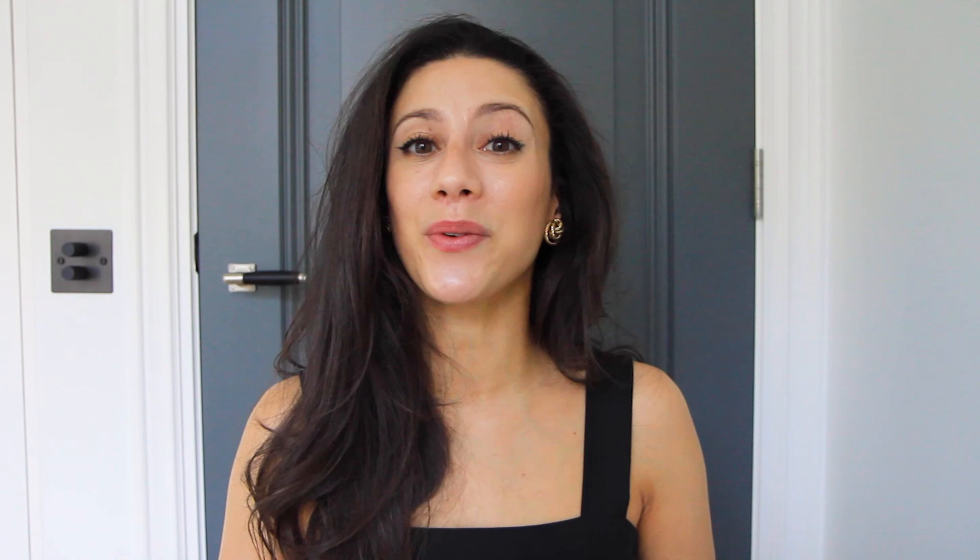I hope you enjoyed this video. Thank you so much for watching. If you enjoyed it, don't forget to subscribe and you can also follow me on Instagram — it's at Riannstar. I will talk to you very soon. Bye!